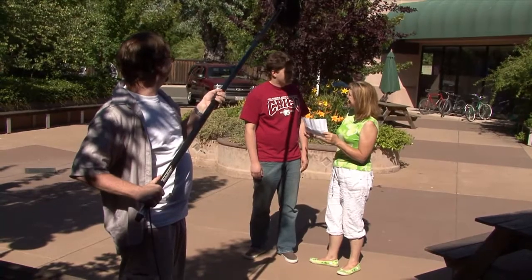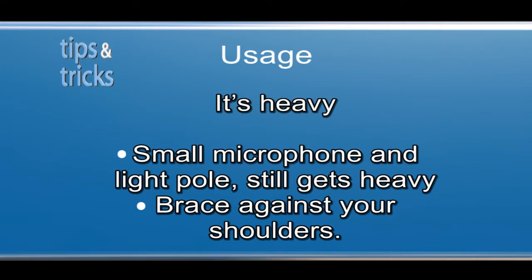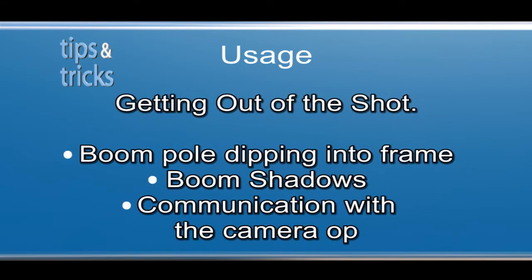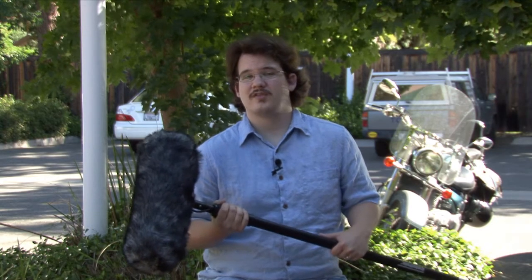Another important point is that like any object subjected to light, a boom will cast shadows. So it's really important to keep in touch with your camera operator to make sure no shadows are being cast that will show up on your video. Proper use of a boom pole will give you some of the best sound you can acquire. It does require some upper body strength, but the results are well worth it.